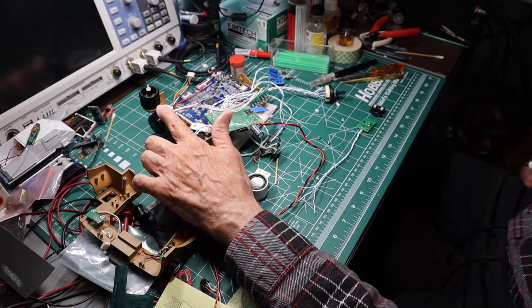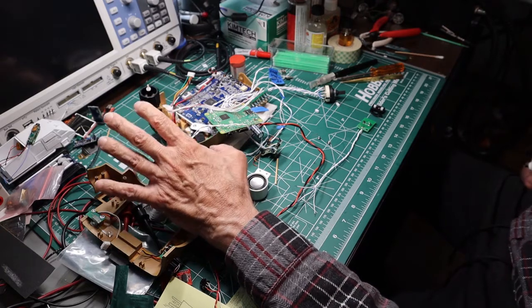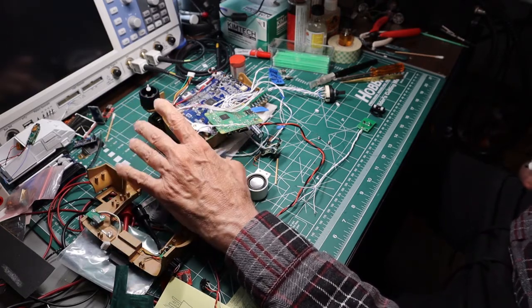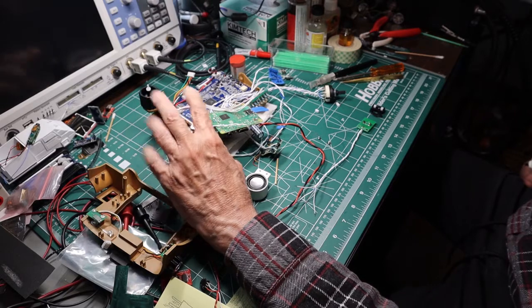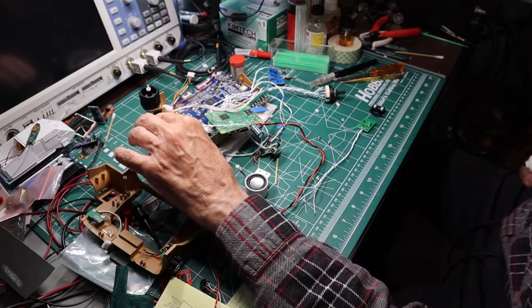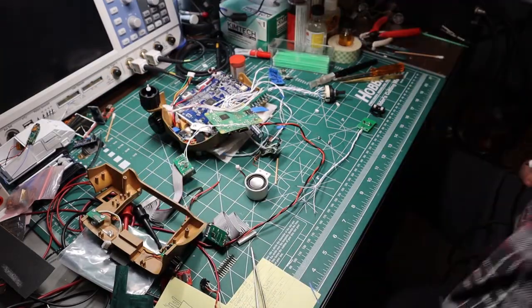There may be switch functions that do something a little different than what they did on the Bethesda prop. I can't answer for that because I've never had a functioning Bethesda prop and I've never played Fallout 4, so I don't know how the BitBoy 3000 buttons all behave. I just like the tech — I don't really play computer games.